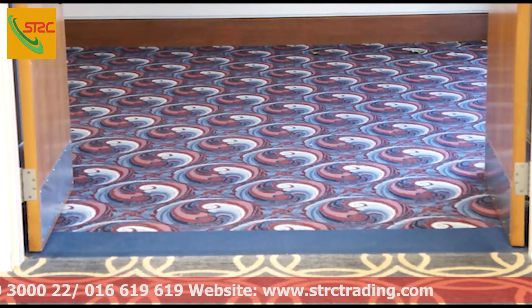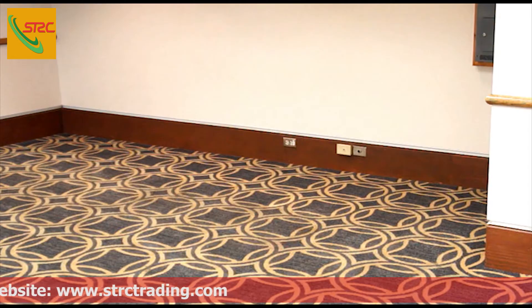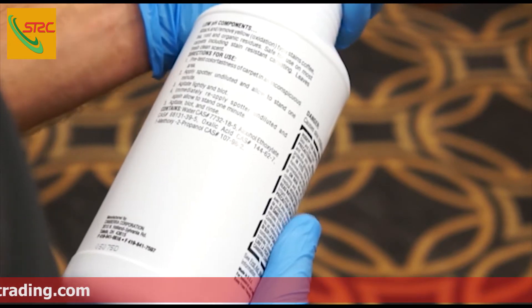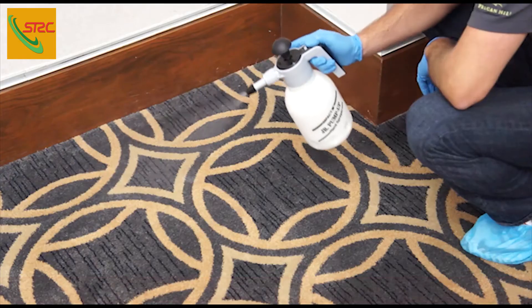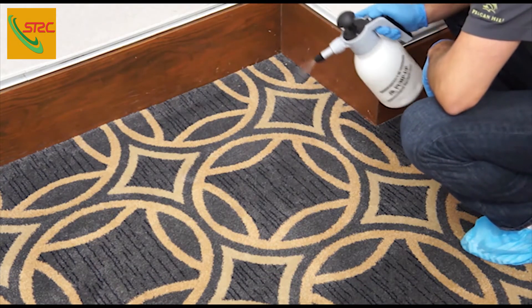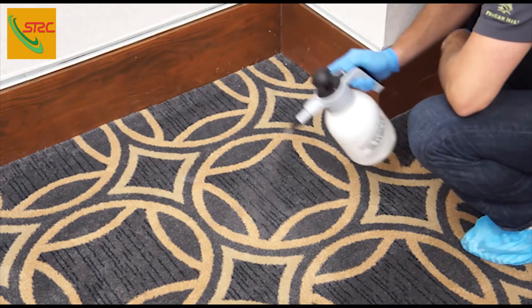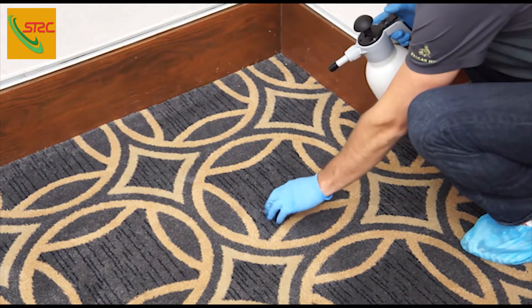Be sure to survey the area for high traffic patterns or spots. These areas will need to be pre-treated with a traffic lane and spotter solution before shampooing. Review your product label for proper dilution and use directions. It's always best to pre-test all solutions being used in this or any procedure in a small, inconspicuous area. For best results, use a pump-up sprayer to apply the solution evenly.